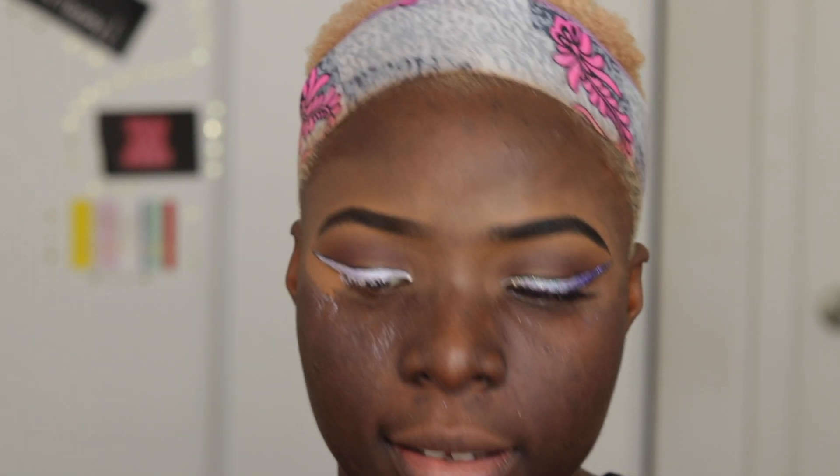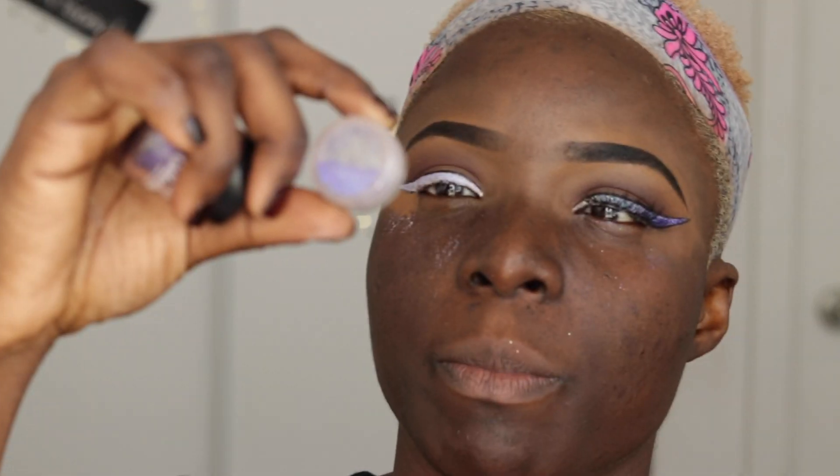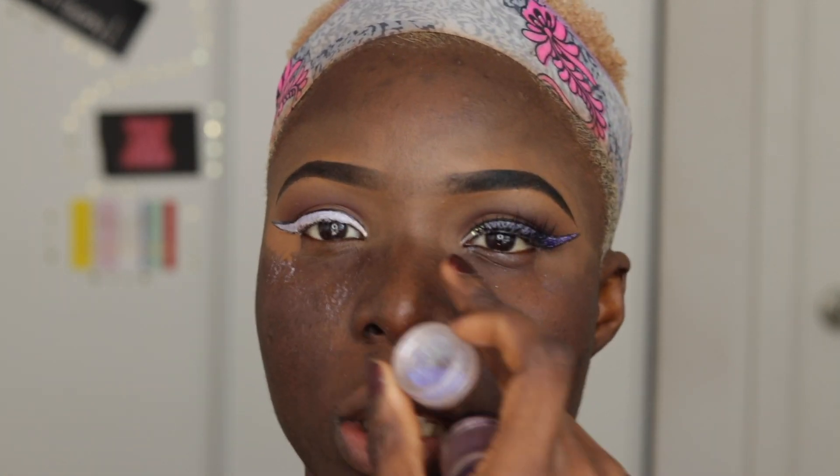Okay guys, it's time for us to glitter it all up. I'm going in with this purple shade called Royal Purple from BH Cosmetics, and Aladay Market came through with these other two. So this purple is a lighter shade of the BH Cosmetic purple, and this is white. The white is going to be in front, the lighter shade is going to be in the middle, and the darker shade is gonna be at the end.